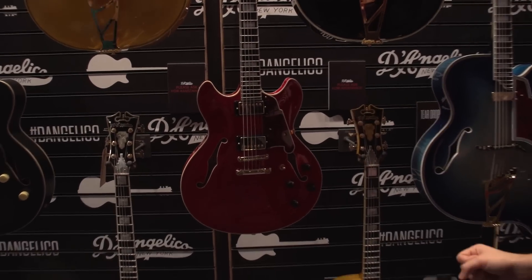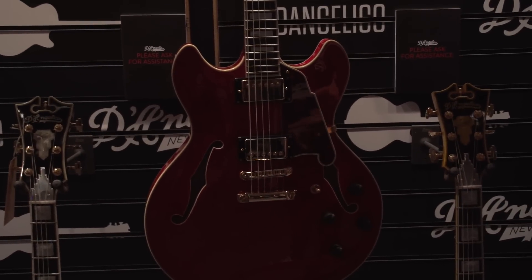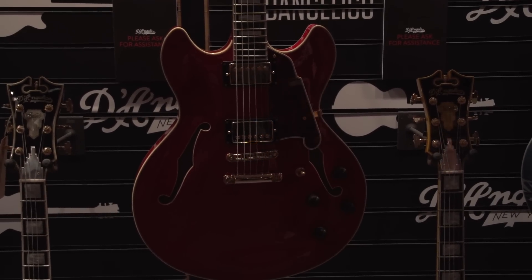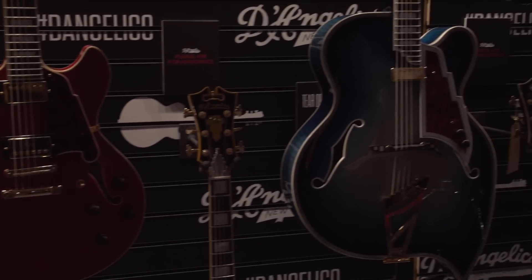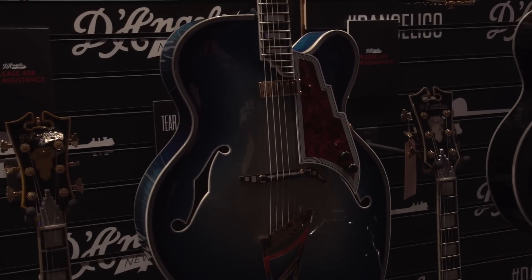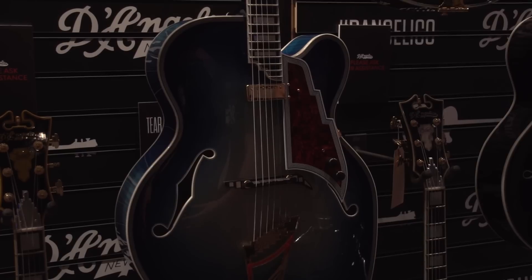We're using throwback pickups. We're using updated Jeskar frets. Absolutely gorgeous work done by Victor. We even have a teardrop New Yorker — original John D'Angelico design — that we're very proud to reissue. These guitars speak for themselves. They're absolute works of art.